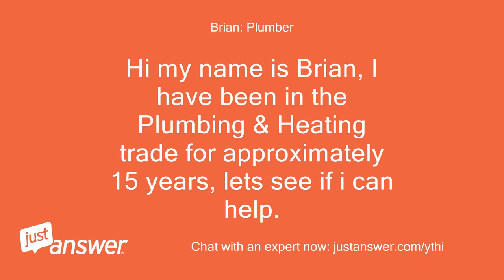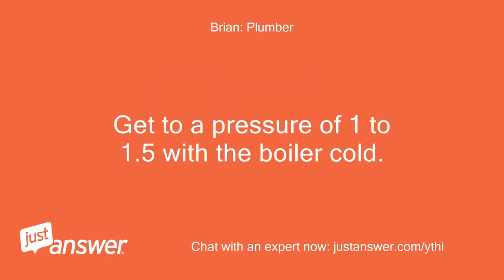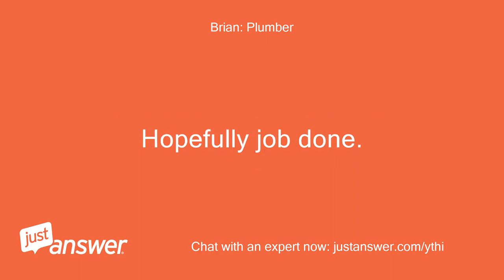Hi, my name is Brian. I have been in the plumbing and heating trade for approximately 15 years — let's see if I can help. Push the white key and fully twist it half a turn so it won't come back out, then turn your black tap on. I think there is only one — just have another look under there. Get to a pressure of 1 to 1.5 bar with the boiler cold. Turn tap off and remove key. Hopefully job done.